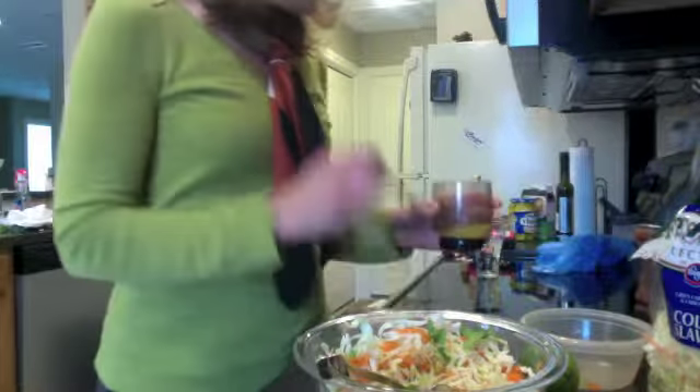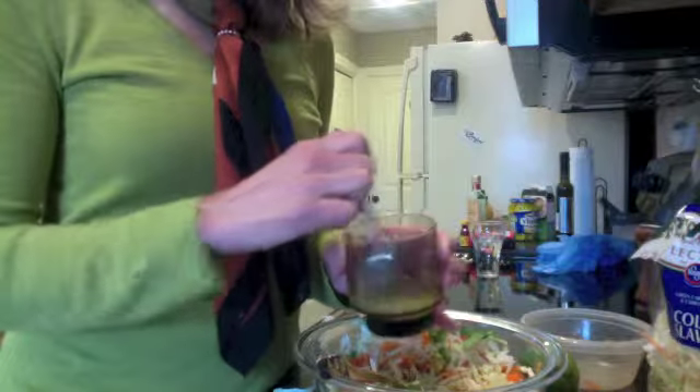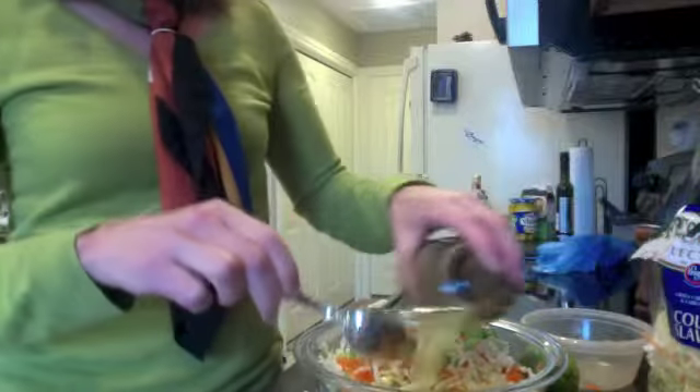Then the dressing is freshly squeezed lime juice, a little bit of olive oil, and just a pinch of sugar or stevia. Pour that over it.